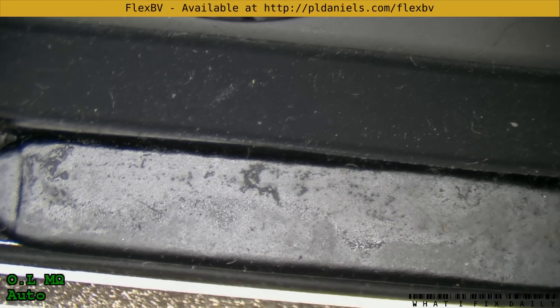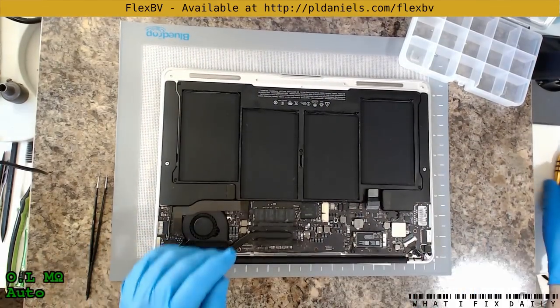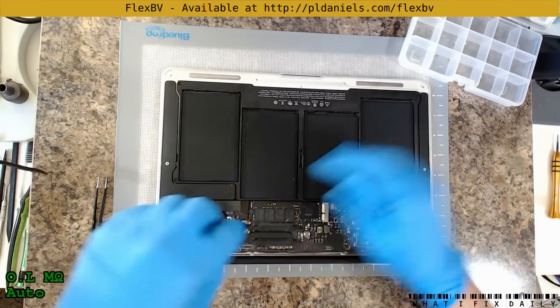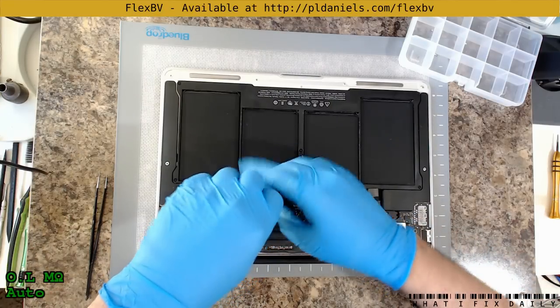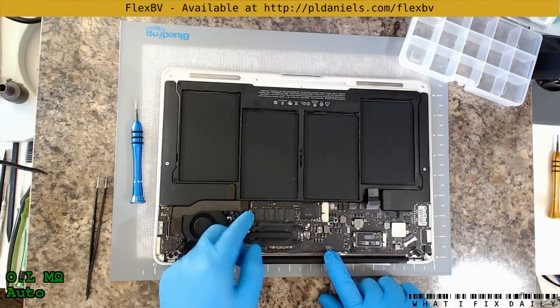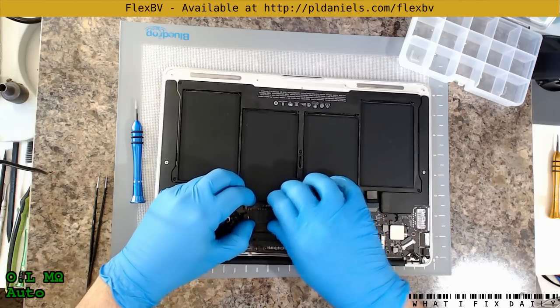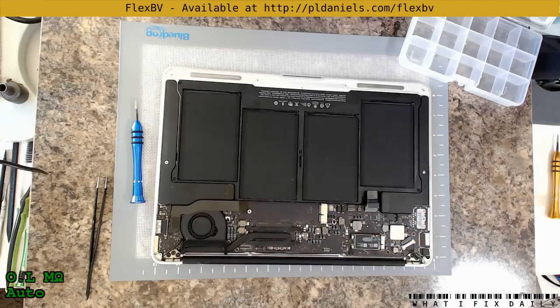Alright, let's get the other things out of here. We do not want our SSD in there. The battery is disconnected. And this is a 3437 — it's got the long connector there. The 165 is the shorter one. Yeah, 256 gig unit. I hope they backed up their data.